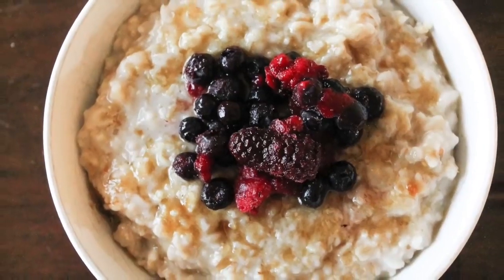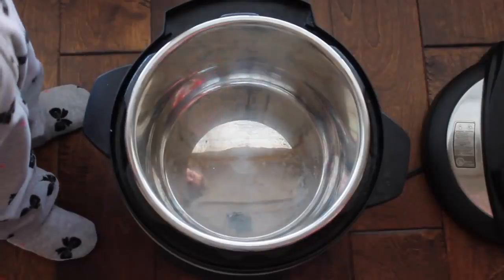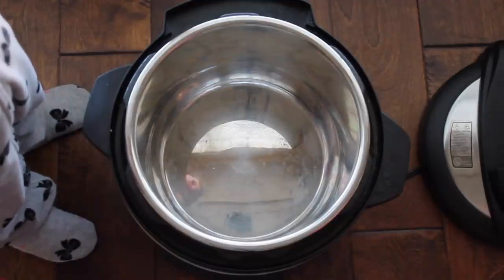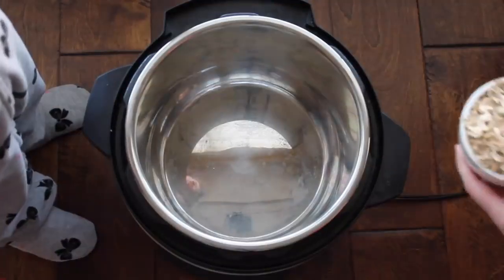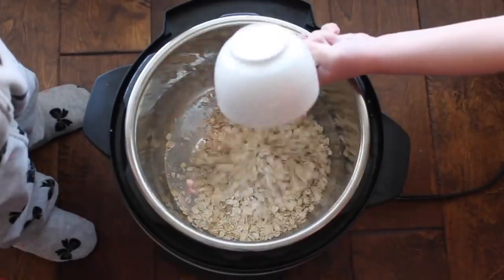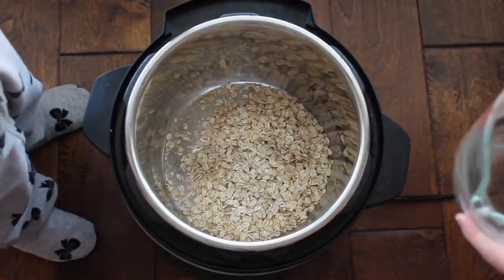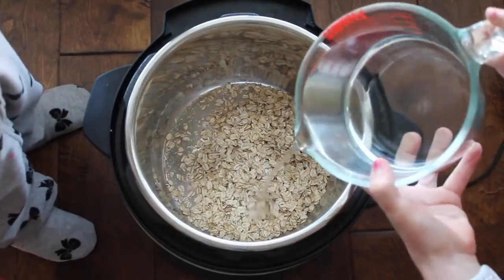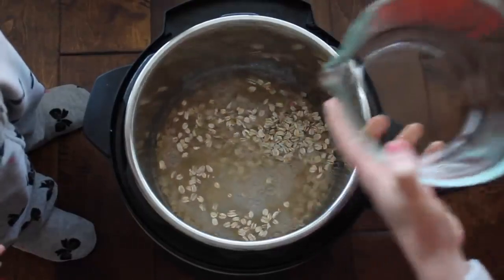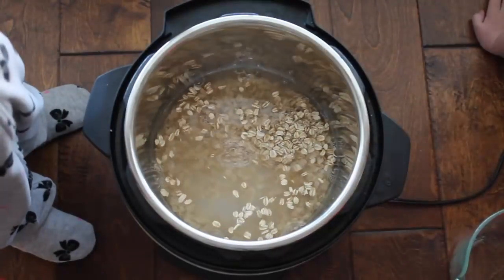For my last recipe: Instant Pot oatmeal. I have a very special one-year-old helper today, so I apologize for her little feet in this video. This oatmeal is so easy that even my five-year-old can make it. You have one cup of oats — I used normal oatmeal, but you can use steel cut or whatever you want. Then add two and a half cups of water. That's the perfect amount for me; some people add three cups but that's a little too wet.